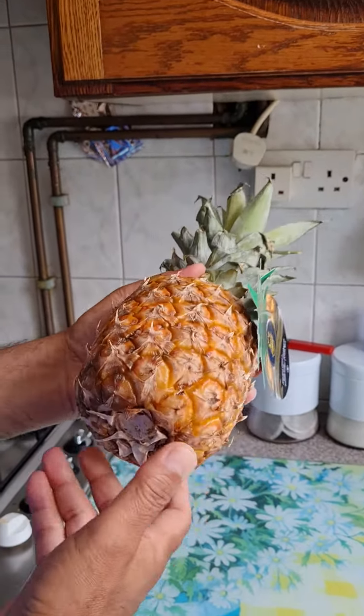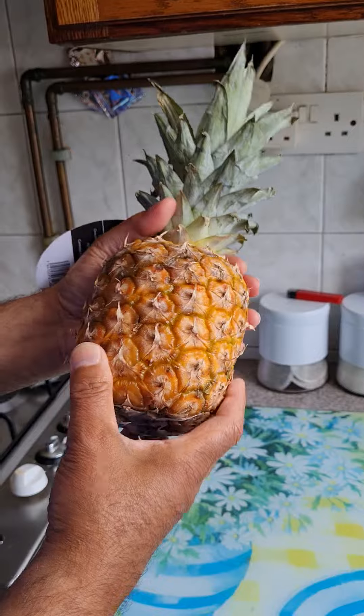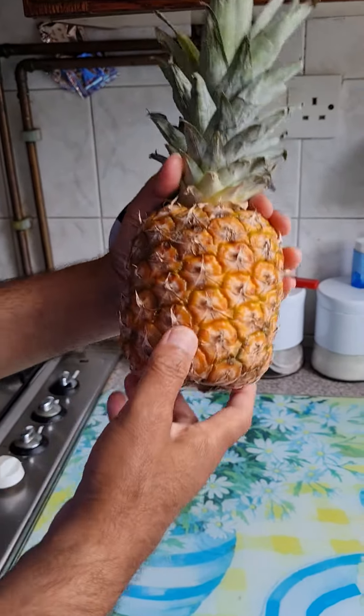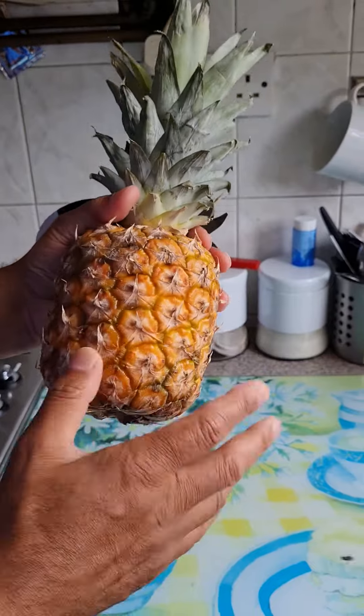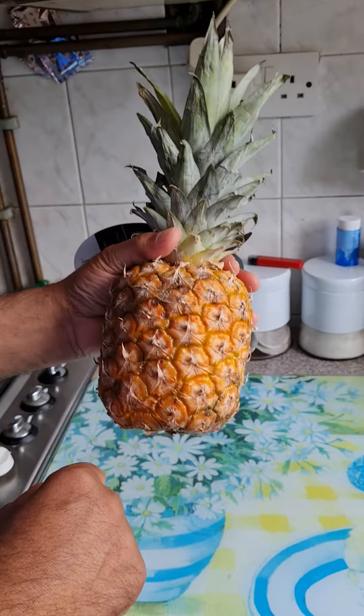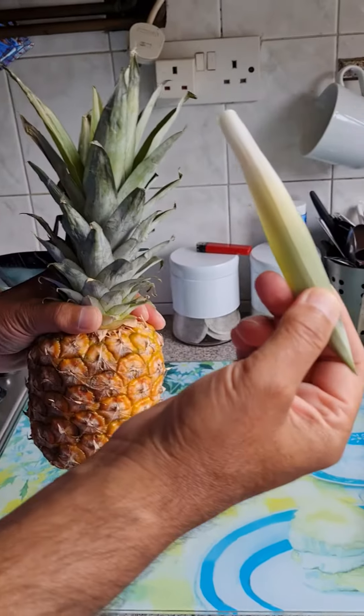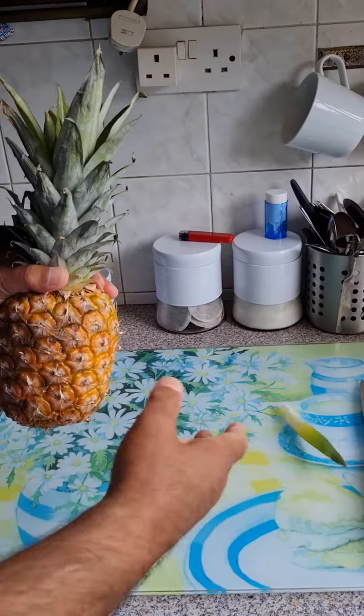Today I'm going to cut a pineapple. I've been told to look at the eyes, and if they're all equal that means it's ripe and ready. These eyes look nice and golden and they look equal. The next thing is to pull the leaf off — it's come off really easily, so that means it's ripe.